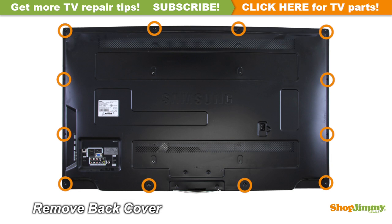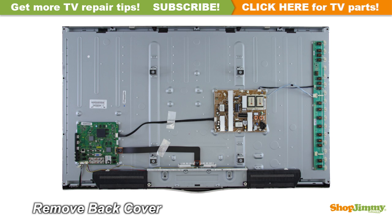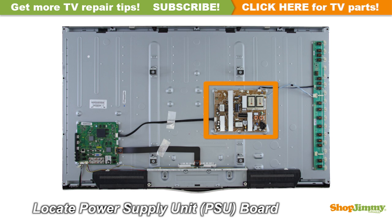Unscrew and remove the back cover. The power supply unit takes in and distributes power throughout the TV. This board is connected to the power cord or the AC adapter. This power supply is located on the right side of the chassis.